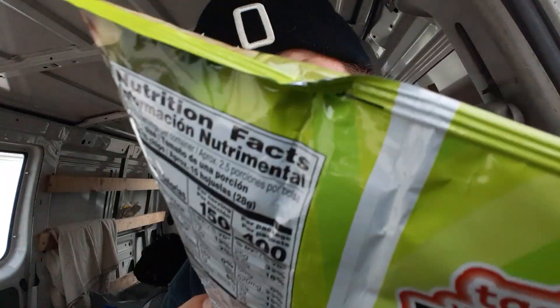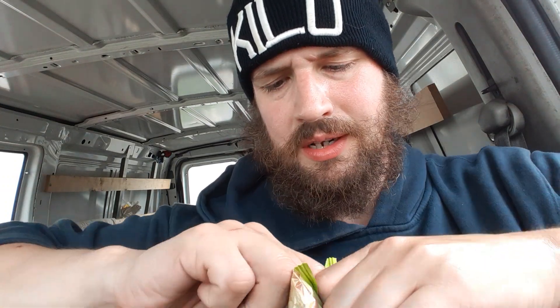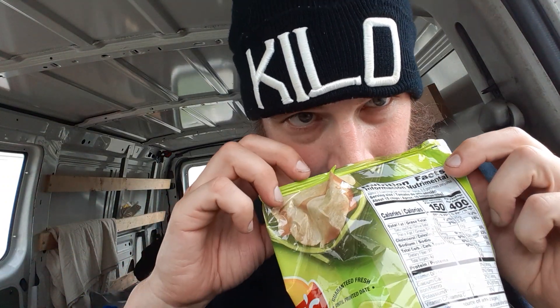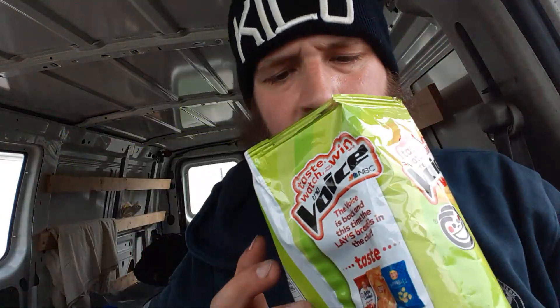Manufactured by Frito-Lay. I'm looking to see if it says it's gluten-free on it. I don't see anything on this where it says gluten-free, but let's get into these papas fritas. I don't see if it says lemon — I'm assuming that means lime.